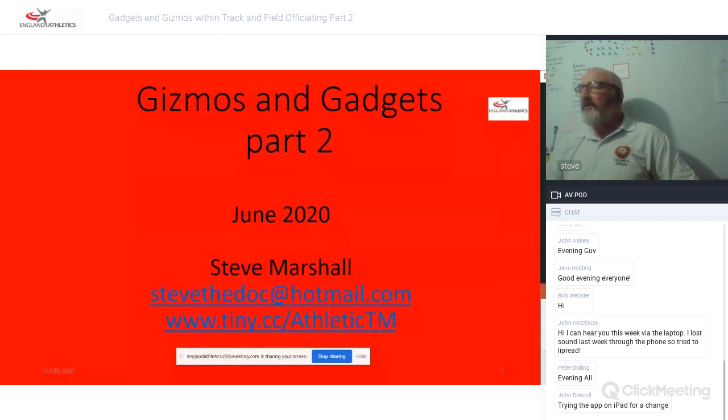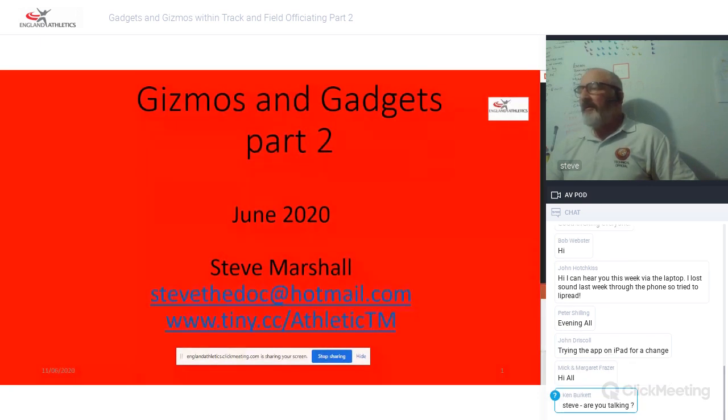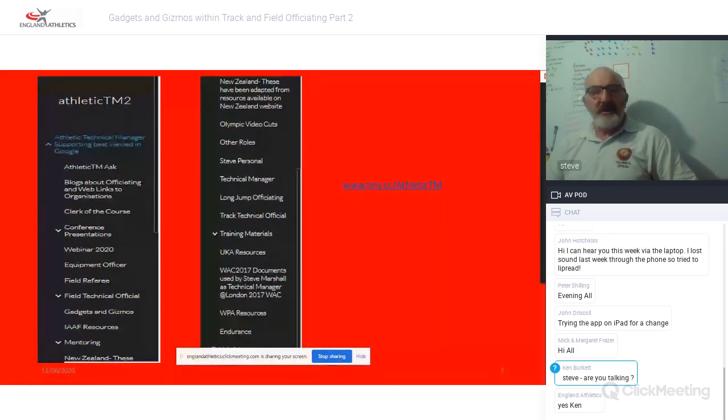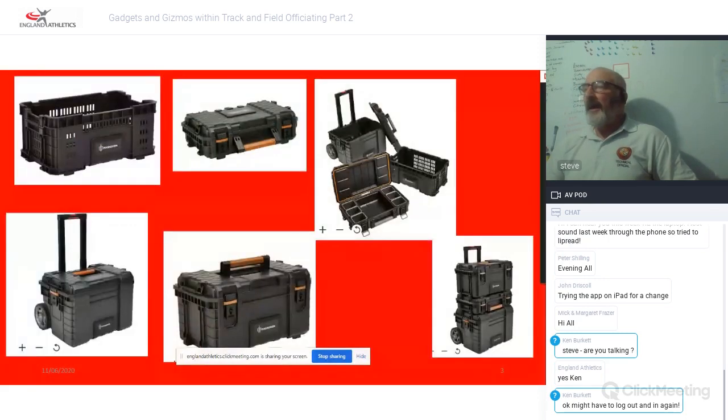Just a quick reminder on the screen: if you do want to email me, do email Steve the doc. If you want to get to any of my website, it's tiny.cc forward slash AthleticTM with a capital A and TM. That'll become probably a crucial place to go towards the second half of this evening. When you get there you'll be presented with a menu down the left-hand side, so click wherever you think you need to go. Feel free to share anything with me — I do acknowledge where anything comes from. So let's get started.